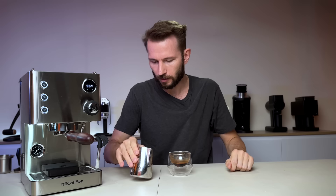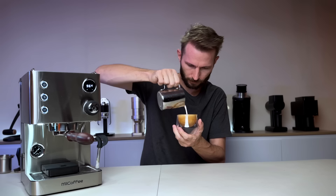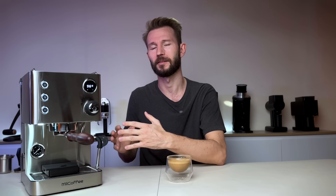23 seconds and we're done — pretty consistent, and the texture looks okay. Not the most beautiful milk in the world, but we managed a nice little tulip. I talked to Me Coffee and they said they would also supply a single-hole steam tip; this one has three holes, but the single-hole tip should make the pressure even better for steaming. For me, this is totally fine.